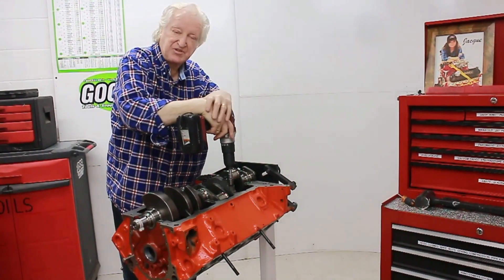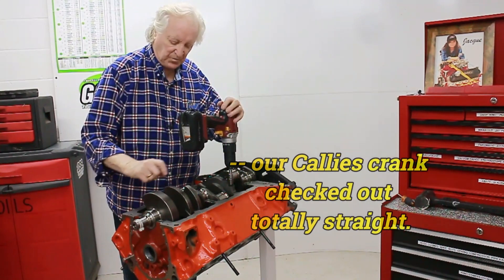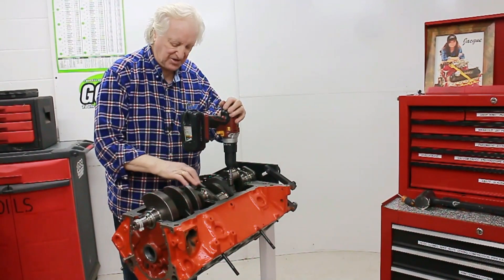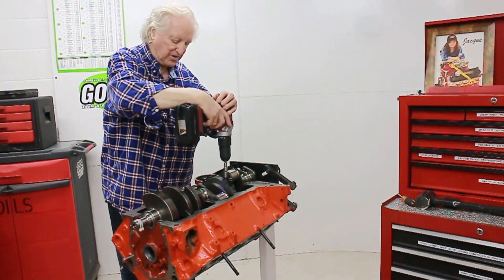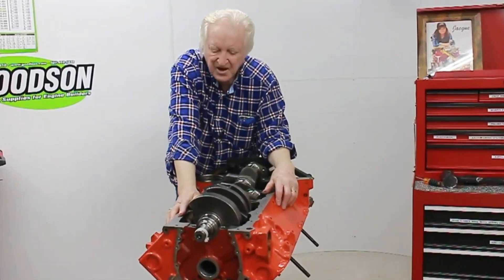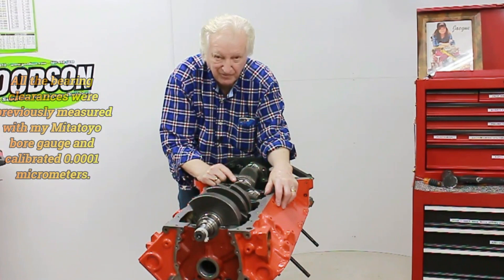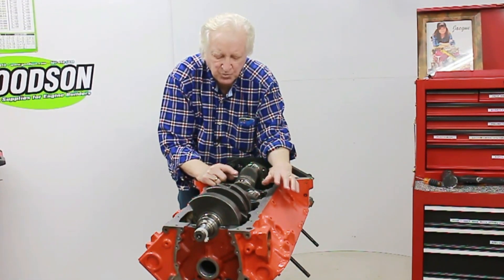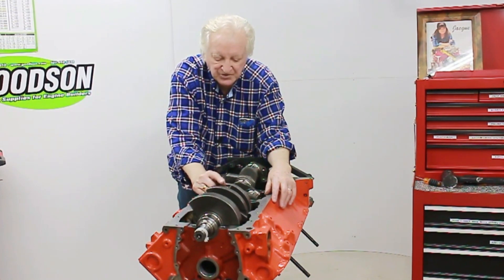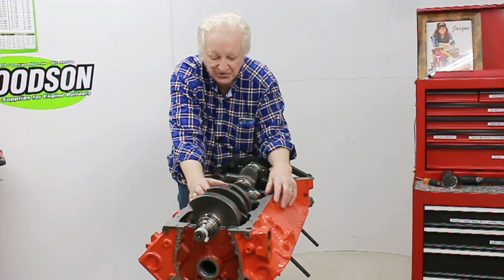We go through pretty much the same procedure with all the main caps that we've done with number one and number five. I have all the caps off except the one I'm checking. I check number two, take that cap off, check number three, take that cap off, check number four, take that cap off. Our clearances came out pretty good. Number one was 3.1 thousandths. This was the tightest one at about 2.4 thousandths. I wanted two and a half. I just wiped over the bearing shell to make sure everything was clean. This one was about 2.6 and this one was about 2.6 as well.